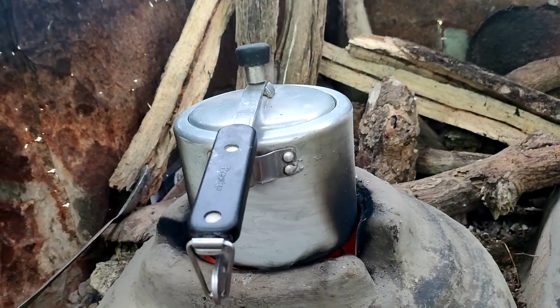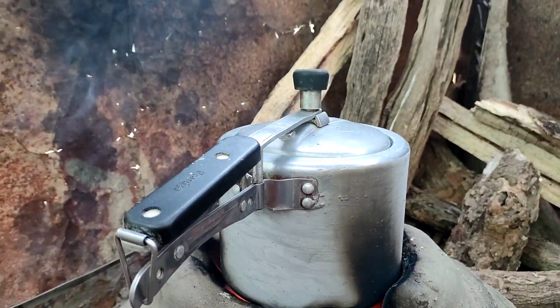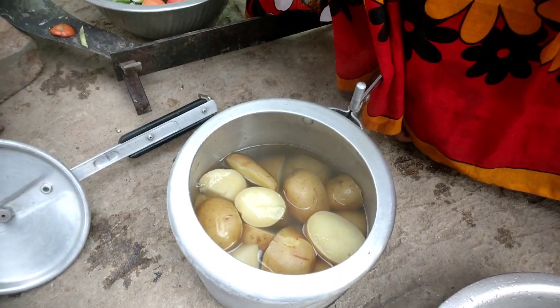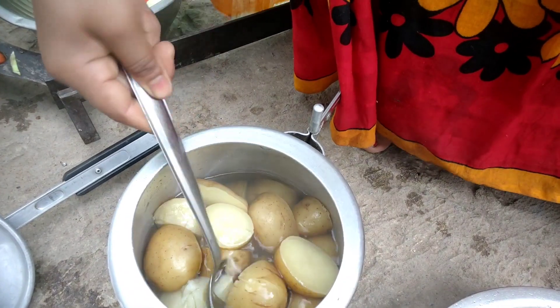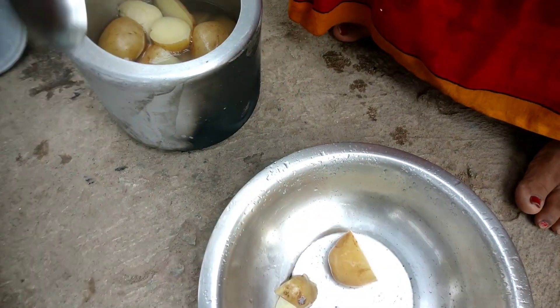We have dried potatoes — this is a lot of dried potatoes. The potatoes are good. We are all ready to open.